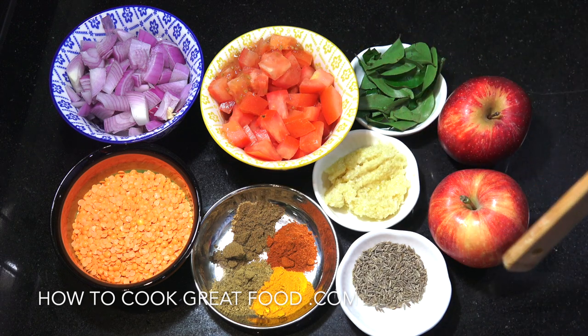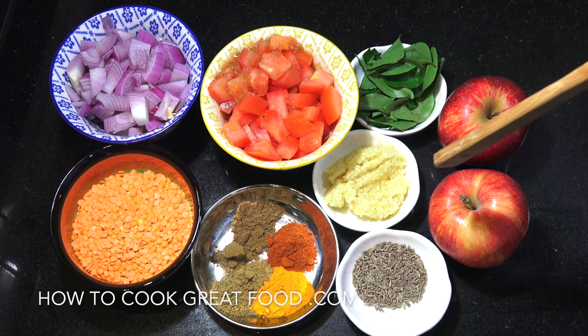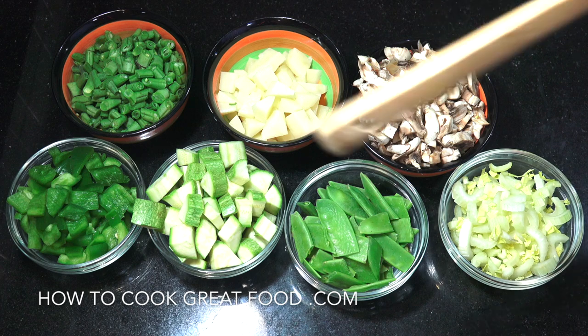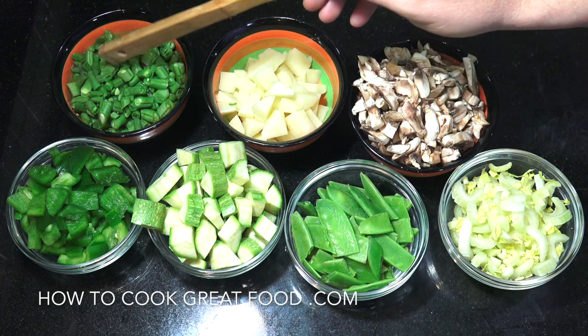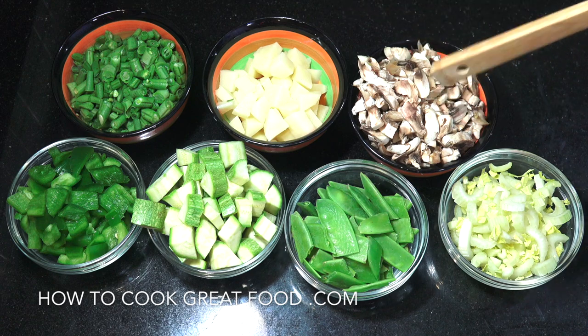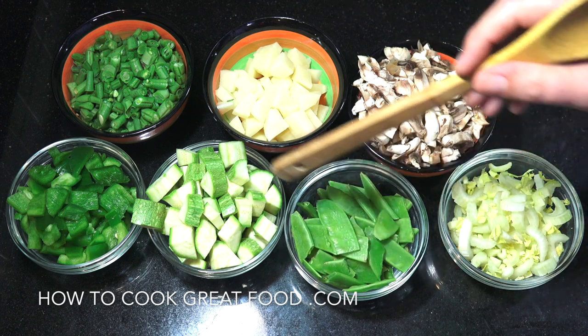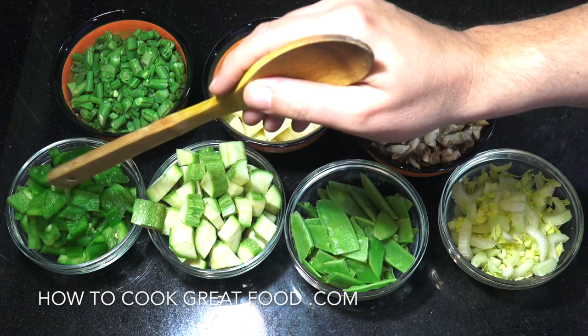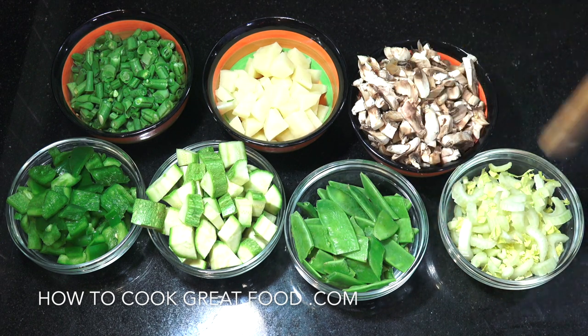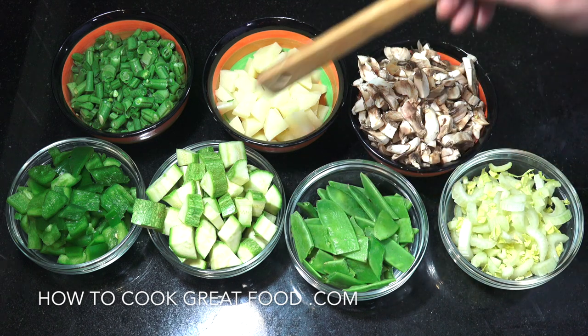Then a couple of apples — apples in this soup are fairly key. For the other vegetables, you can use anything you want. I've got some French beans or green beans, a little bit of potato, mushrooms, celery, some mange tout, zucchini or courgette, and bell peppers. Anything goes here, this is just my selection. The amounts are completely up to you — play around with them, but cut them quite small.